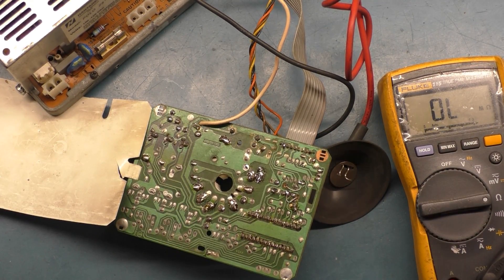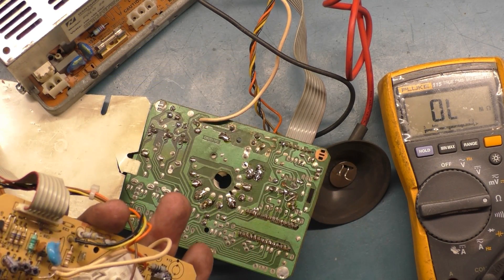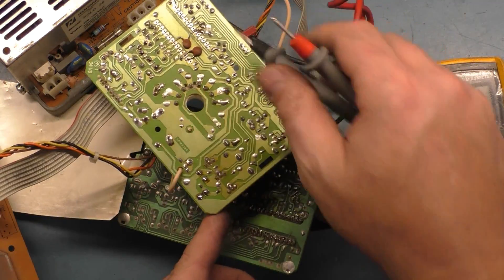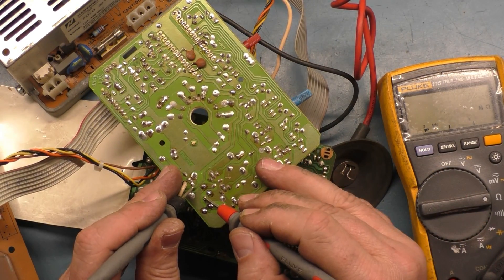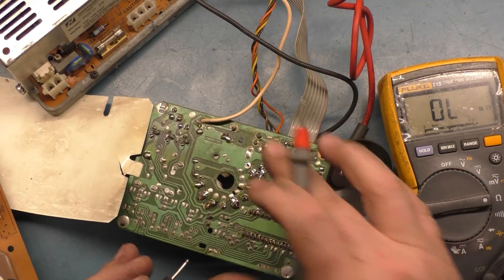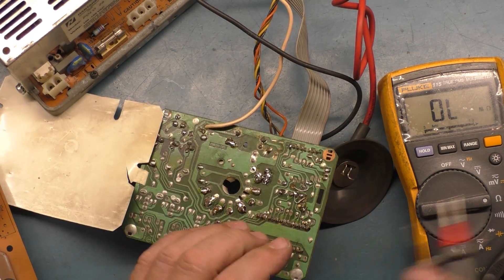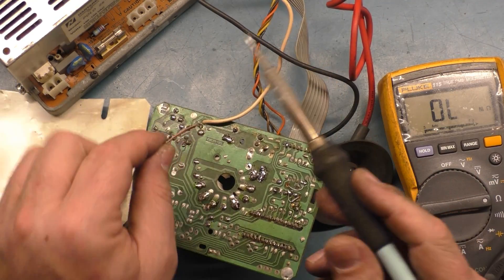Now if we do the same thing on this donor neckboard over here, you can clearly see that if we go to R40 on this one — right here — we get 10.2. And then we go to R40 on the bad one and we get nothing. So there you go — let's get this R40 out of here.